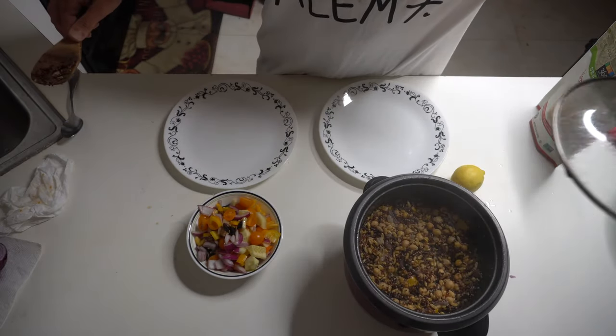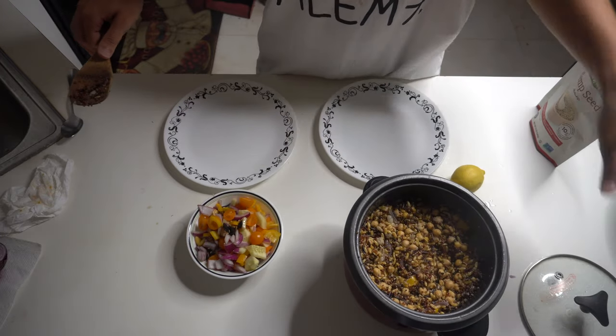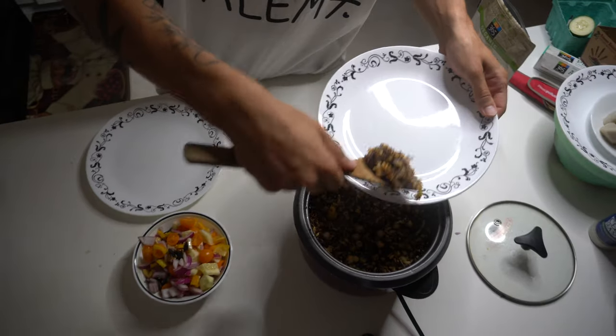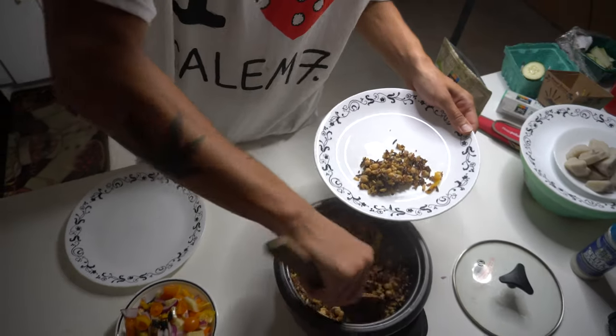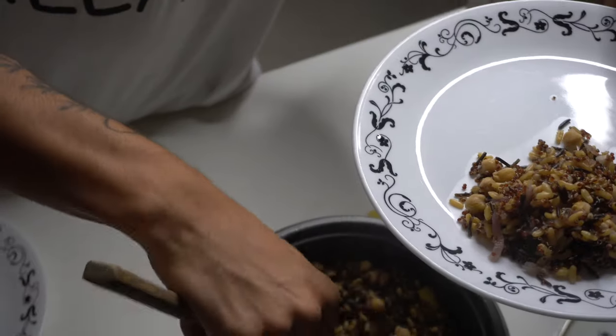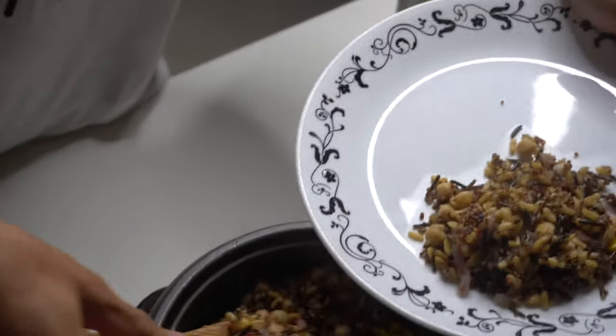It's been about 25 minutes, and the Caribbean Gold looks about finished. It's time we try it out. Serve a good amount.